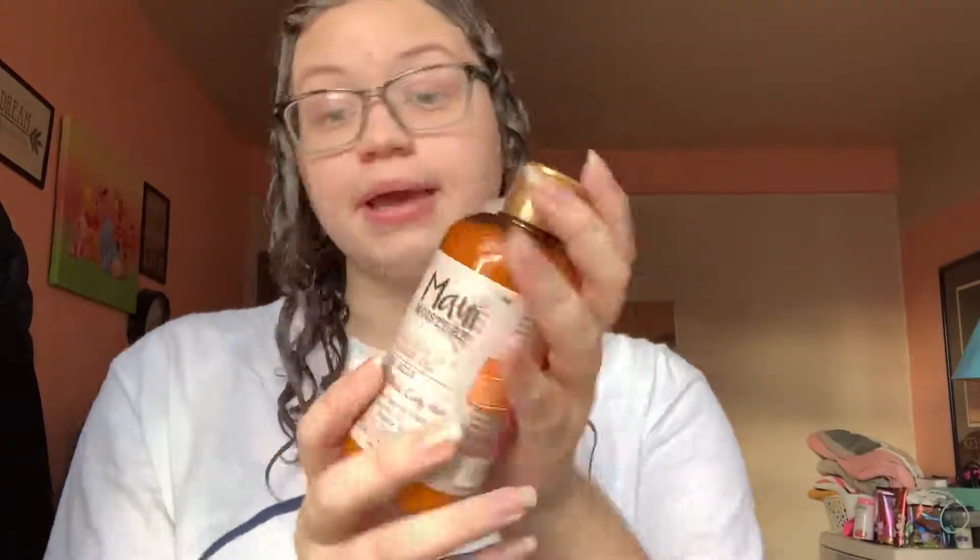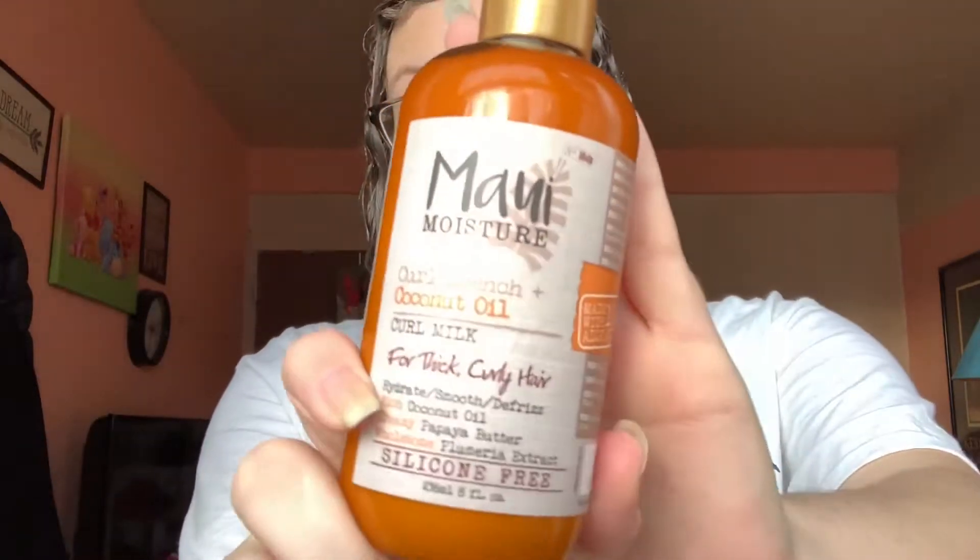I finished putting on the mask and it's been 30 minutes, so I'm going to take the mask off now and wash my hair. After I come out of the shower, I'm going to be using this — it's from Maui Moisture. This is their coconut oil for thick curly hair. Even though I don't have thick curly hair, I do have curly hair, so I still got it. It works really good — just use a little bit, not too much if you have thinner hair.